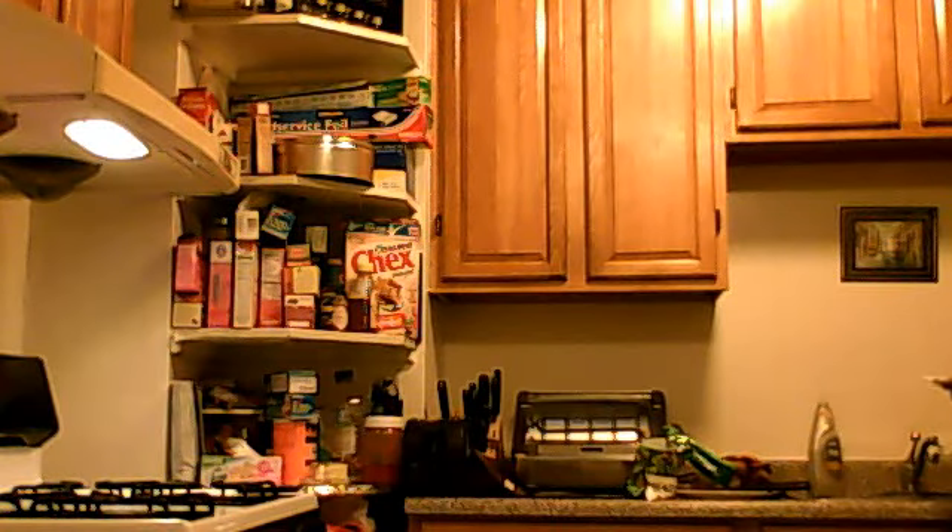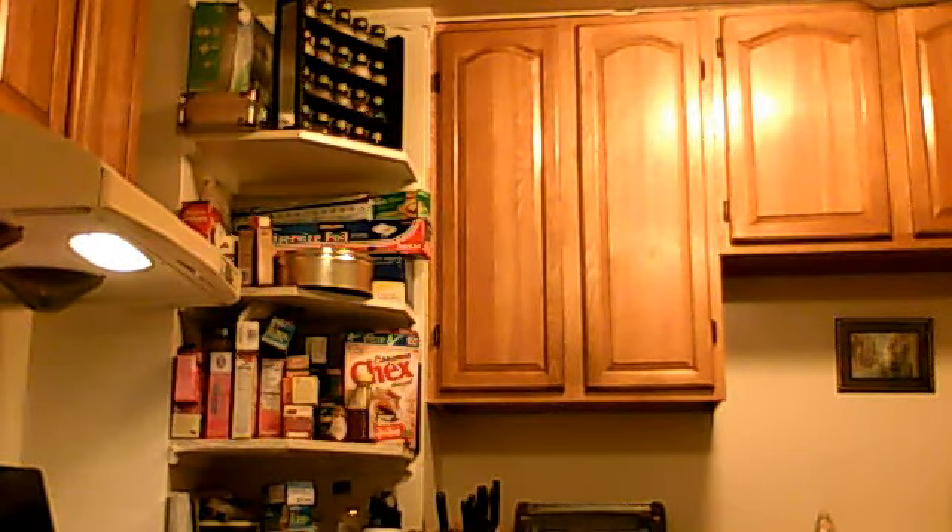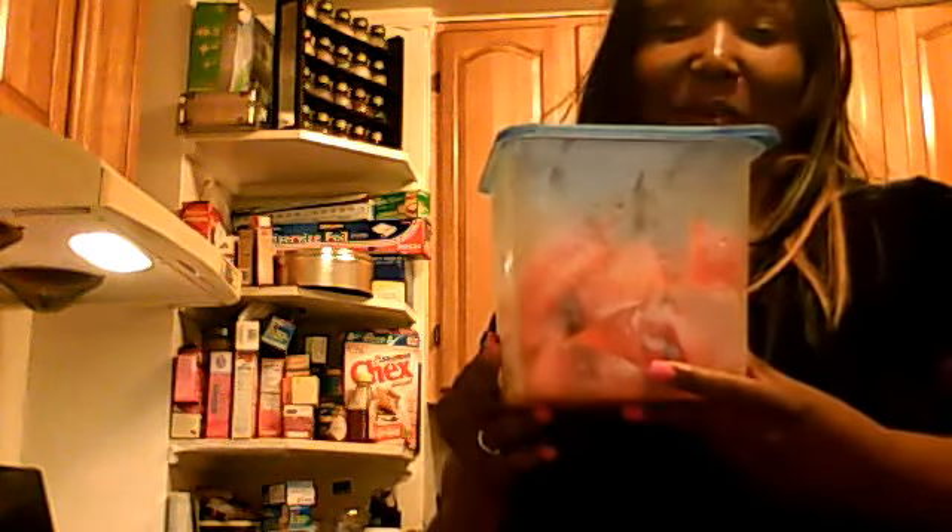Now we're going to actually taste the meal. This here is my portion of my meal right here. And by the way, just so you know, I cut up my watermelon — see? I cut up my watermelon, and I'll be having a couple of pieces in a little while.